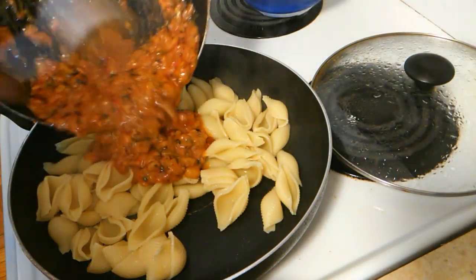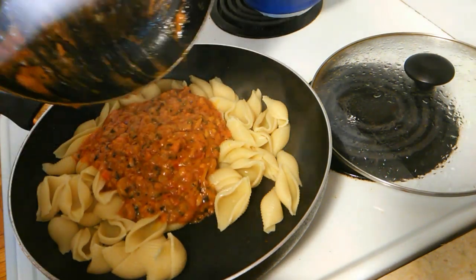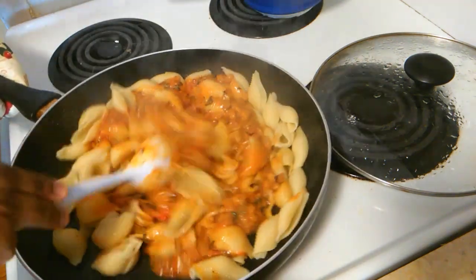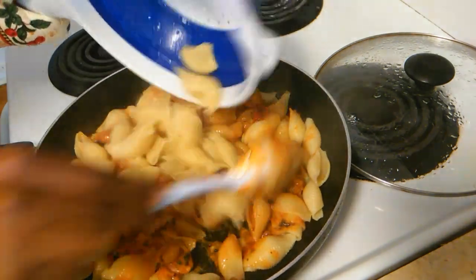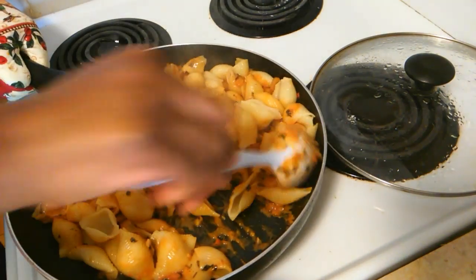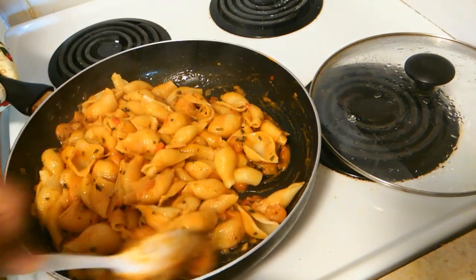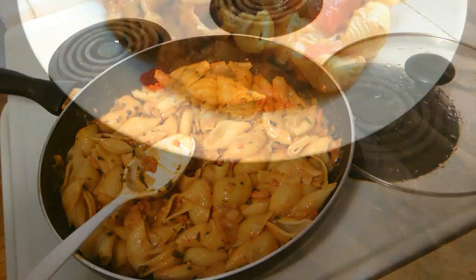Pour the sauce into a bigger frying pan, then add your pasta and mix it all together. Let it sit on your stove for just a few minutes so the sauce has time to infuse with your pasta shells, and then you're done.